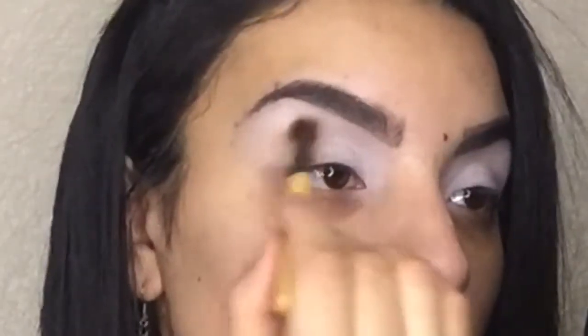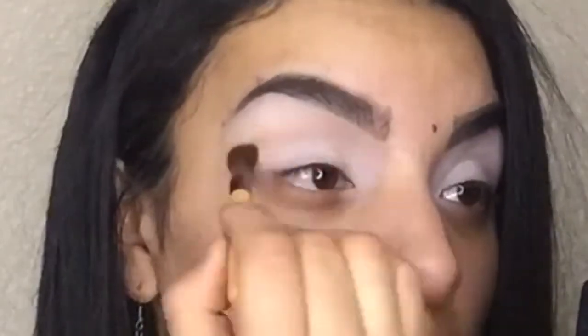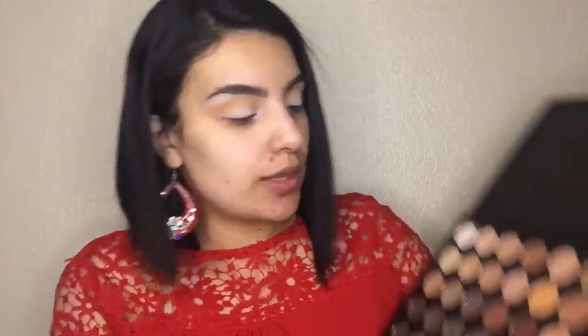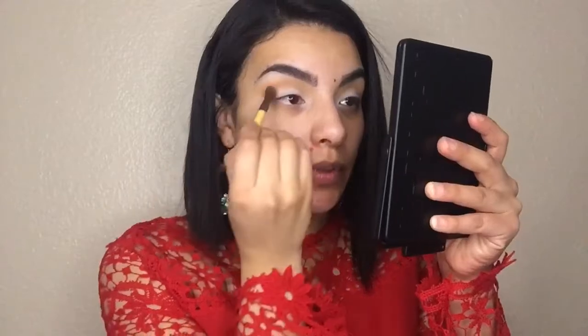I'm taking this color and gonna start applying that in my crease, really lightly. Remember the key in eyeshadow is not pressing the brush into your skin — you see I'm not even pressing the brush. When you start applying a little product, don't apply too much, just start building it up. In my crease sometimes you can use the brush downwards so you won't go too far up. Circular motions — I'm dragging the product out. Now I'm gonna pick this color right here and apply really lightly.